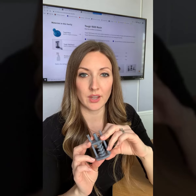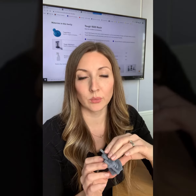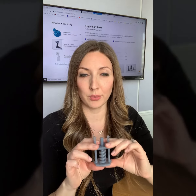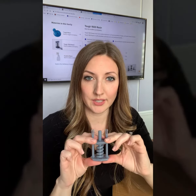This one specifically is simulating polypropylene. It used to be where the Durable material kind of simulated polypropylene, and now they're segmenting that more towards polyethylene, whereas the new Tough 1500 is the resembled material of polypropylene — and it bends and springs back quickly, as you can see here.